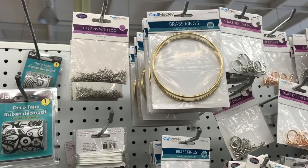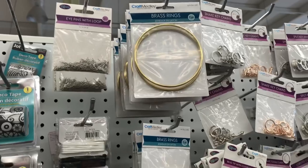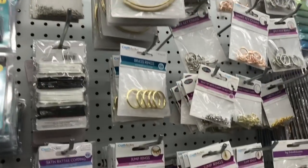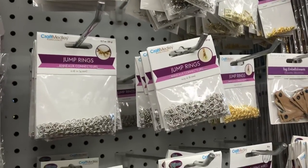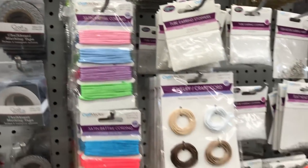If you've watched my glue comparison video, I showed a dreamcatcher that I make. Sometimes my dreamcatchers are a little bit more detailed than the one I showed, but I do use those brass rings from the Dollar Tree to create them. And here we go with part two.